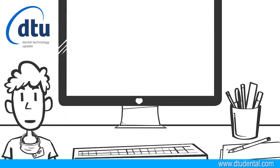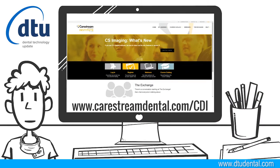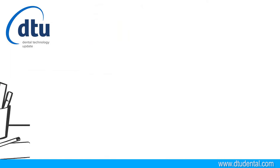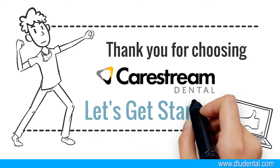What's here is only a portion of the training available to you. There's a lot more in the CareStream Dental Institute at www.carestreamdental.com/cdi. If you don't have an account, you can request one. Thanks for choosing CareStream Dental for your digital impression needs. Let's get started.